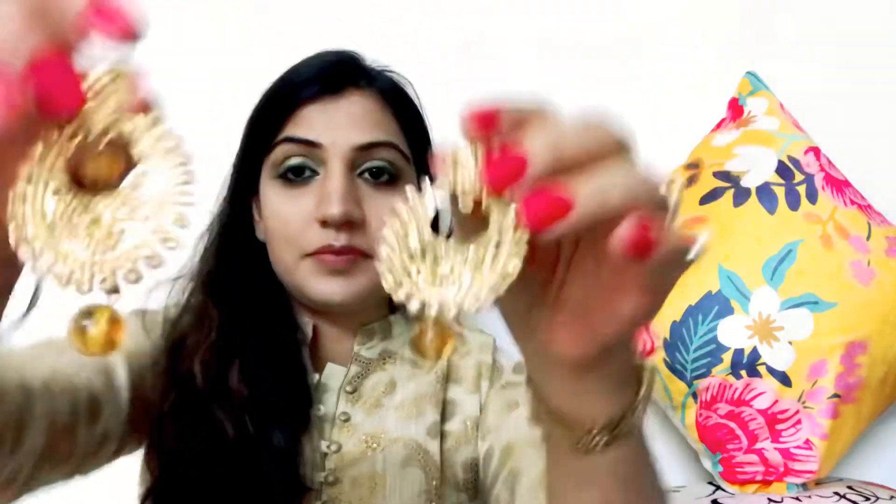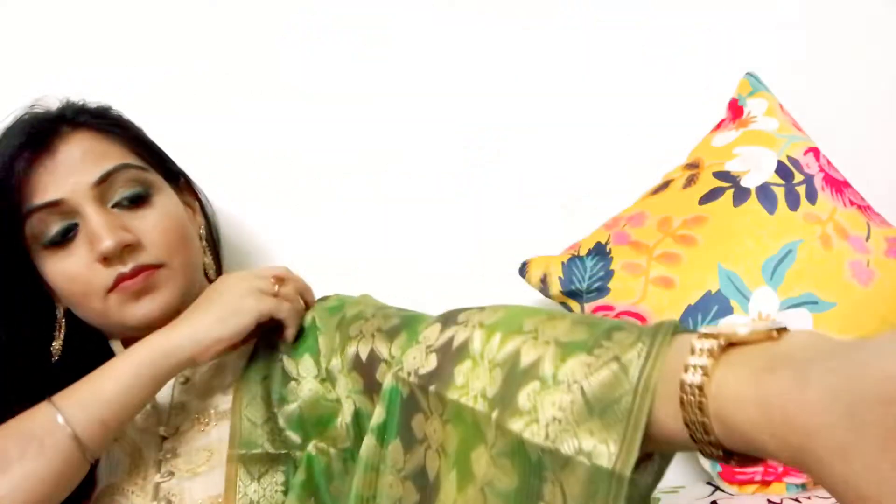For lipstick, I am going with Maybelline Creamy Matte in shade 657 Nude Nuisance — a gorgeous nude coffee shade that matches all complexions, fair or dark. Since we have a golden glitter eye look, I'm keeping the lips subtle and not using dark colors. After that, we access the hair, comb it, and our final look is complete.